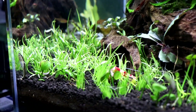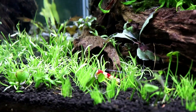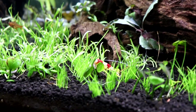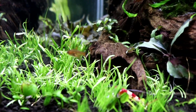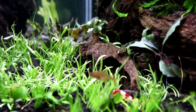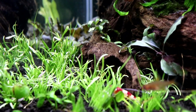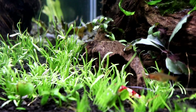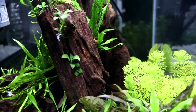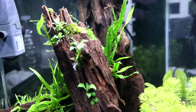We also have marsilia hirsuta, and then beside that it transitions into cryptocoryne parva. On the other side of the aquarium we have the same combination of foreground plants — dwarf hair grass and marsilia hirsuta — and then a transition into a mid-ground of micro sword. I don't know how to pronounce the scientific name but it starts with an L braziliensis.